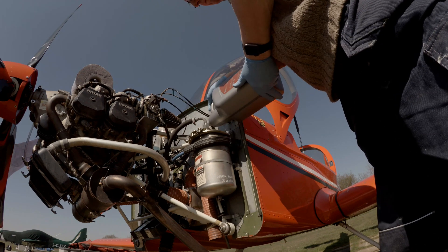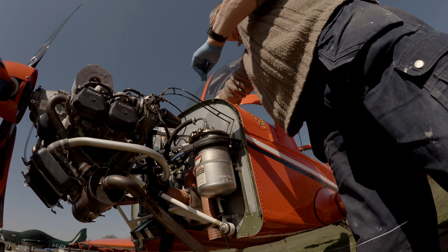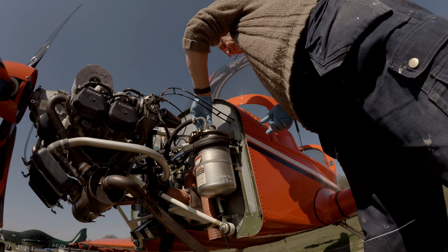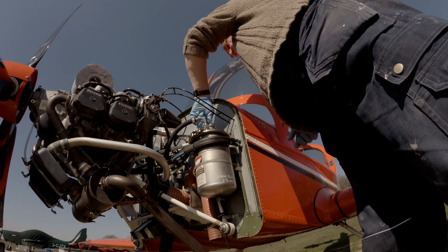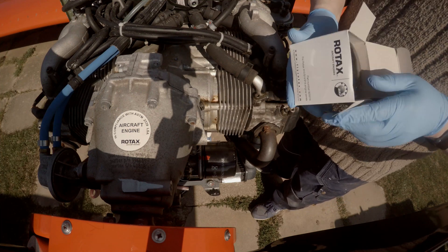The oil pot is now refilled with approximately 3 litres of Aerolube 10W40 oil. The dipstick and lid is replaced, and now it's time to change the oil filter.